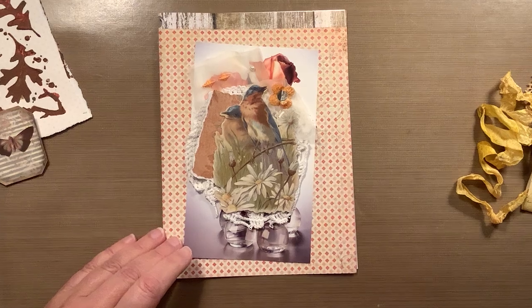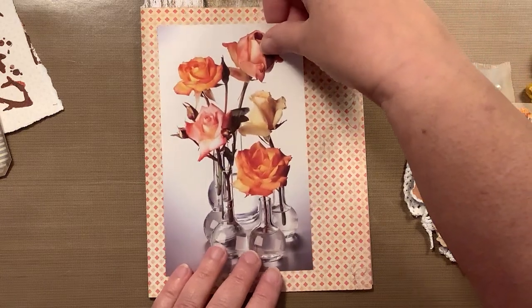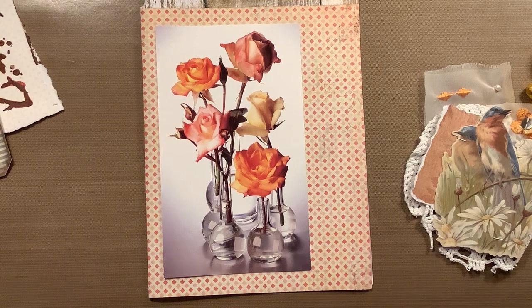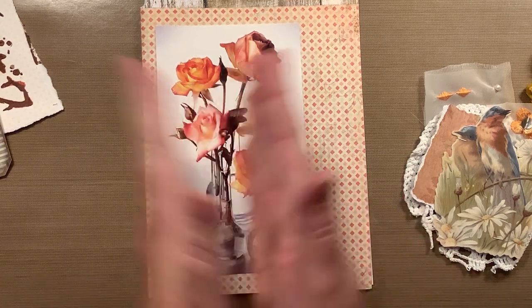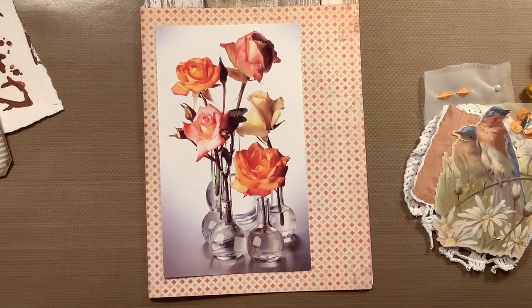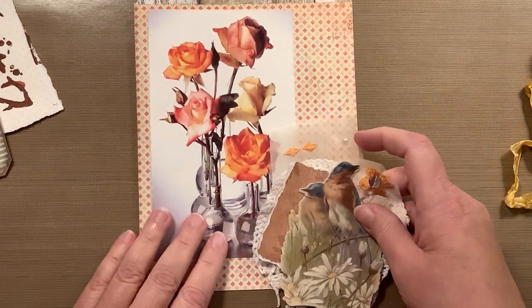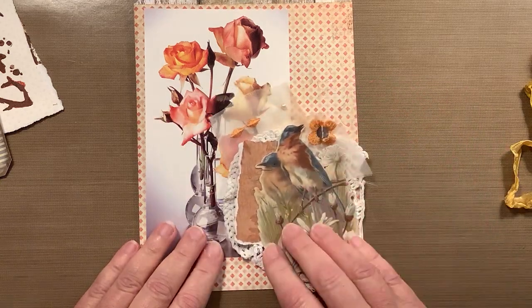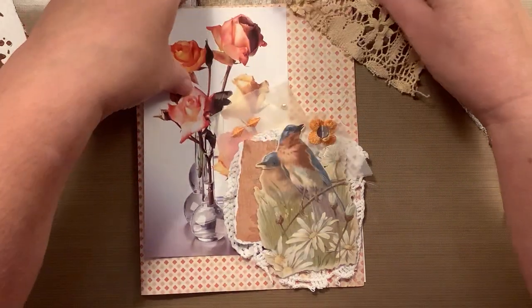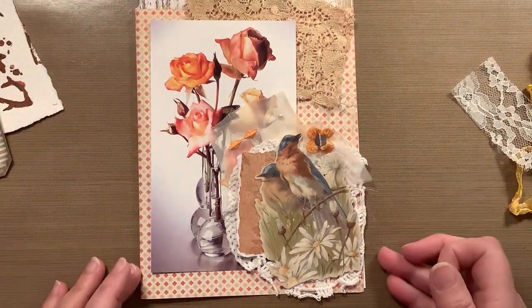Let me zoom in just a little bit. So I kind of have an idea. The first several pages that I made in my journal were very dimensional, so it quickly got fat and chunky. I'm trying to keep my pages a little bit less chunky at this point. So I'm going to see what I can do here without making it super thick or super dimensional.